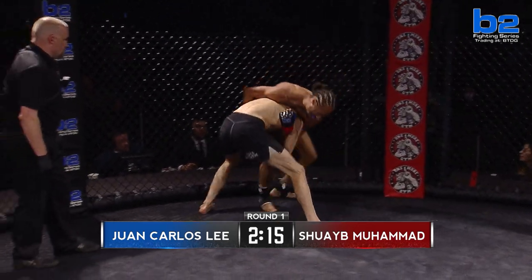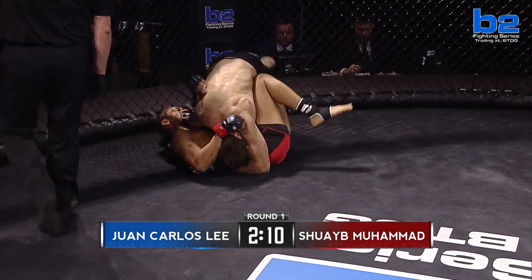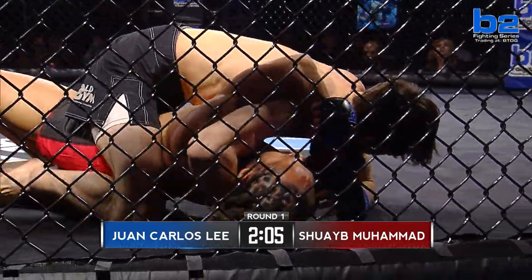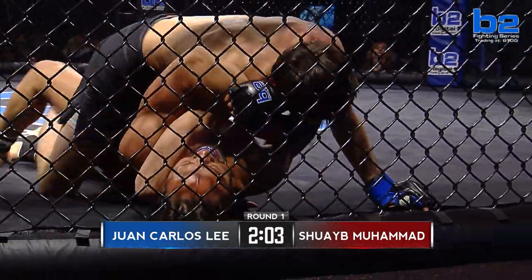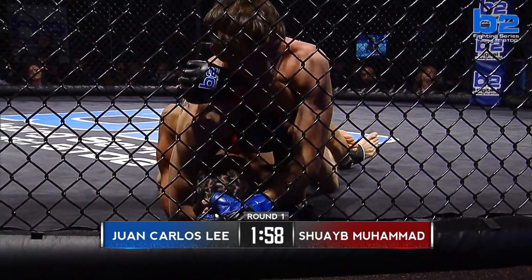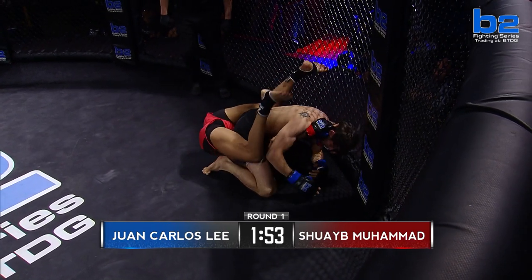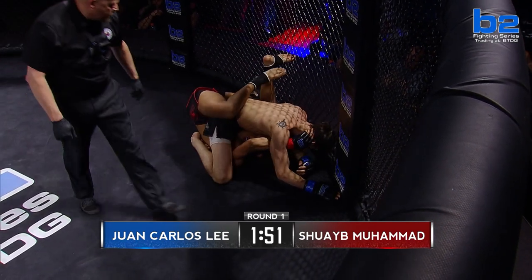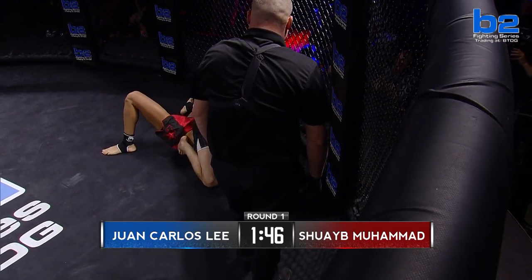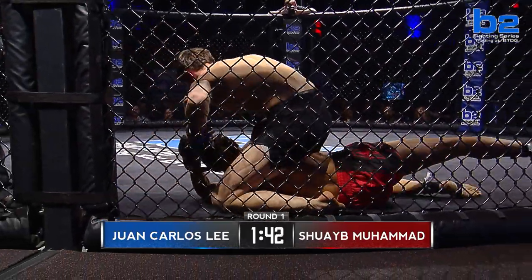Double leg attempt for Juan Carlos Lee. Good balance for Shuway Muhammad — how long can he stay up? And another takedown secured for Juan Carlos Lee. Juan's just relentless. Look for him to pass over. This is a bad situation for Muhammad — he cannot stay here with a guy like Juan Carlos Lee in mount. He's got to try to bump sweep, try to do something. He can't let him posture up like that. Juan just needs to posture up right here, keep throwing, and probably be close to finishing this fight. He looks like he's looking for an arm bar.